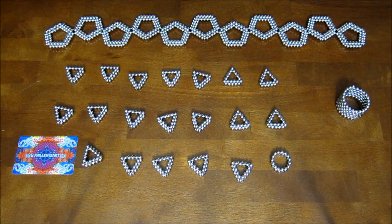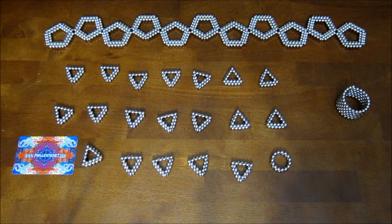Hey everyone, this is a tutorial video for how to build a rhombicosidodecahedron.